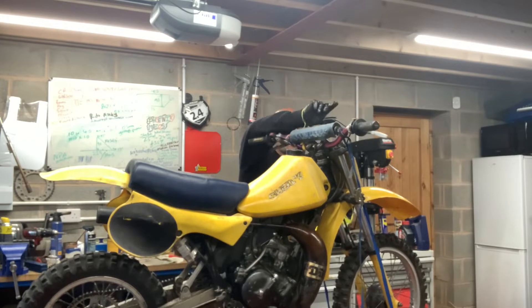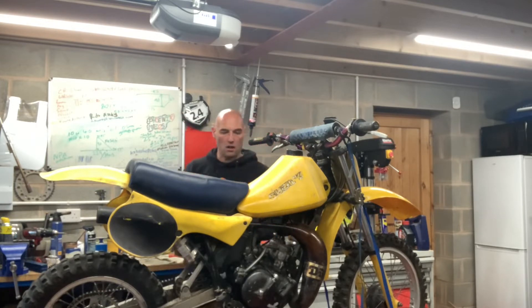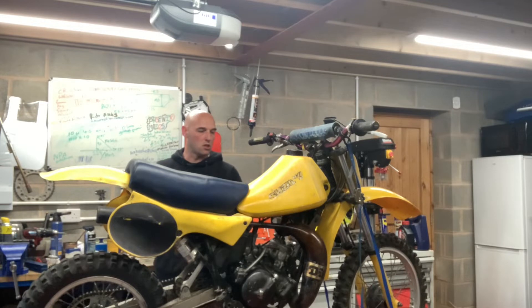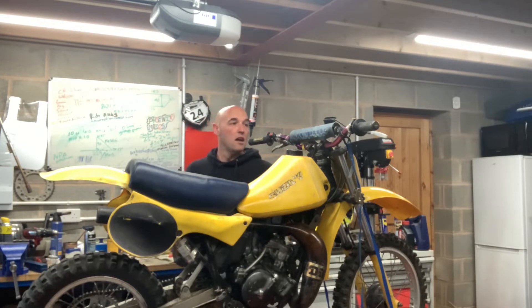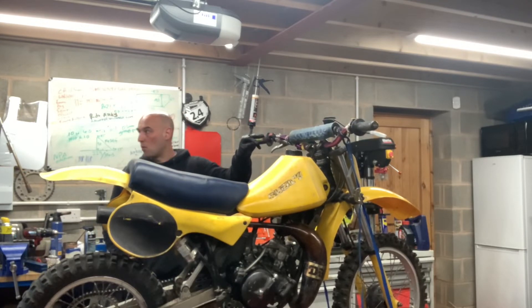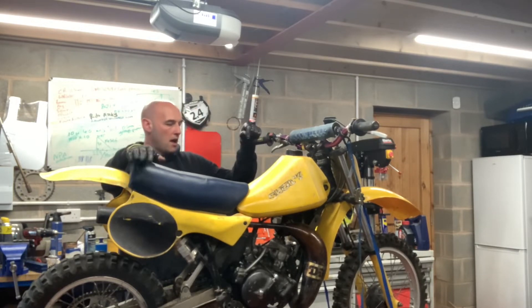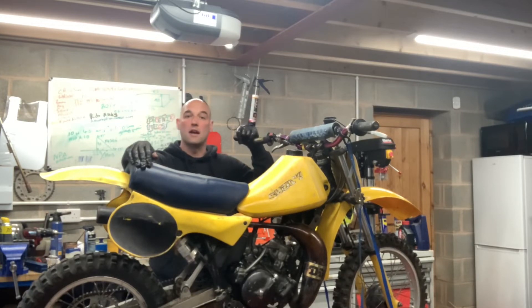We'll have a quick look at her. She turns over with good compression, she's got spark, kill switch works. So I can't really see a reason as to why she won't fire up, and we might even be able to just run around the garden quickly. I've got to be relatively quick because I've got to go and pick my kids up, so we'll just see how far we get.